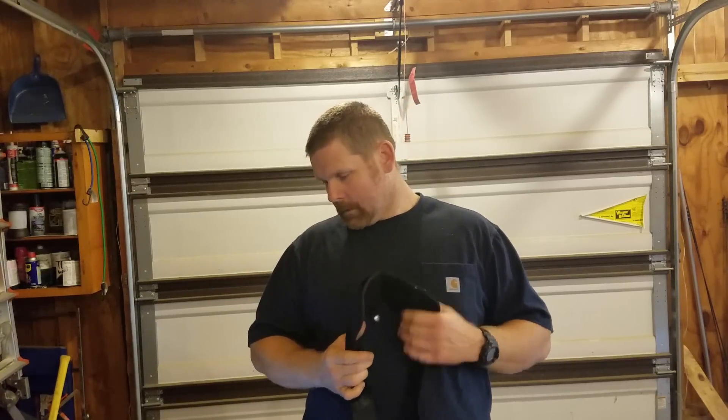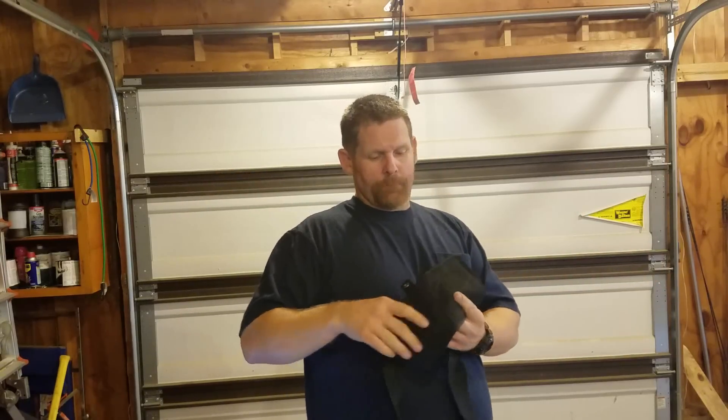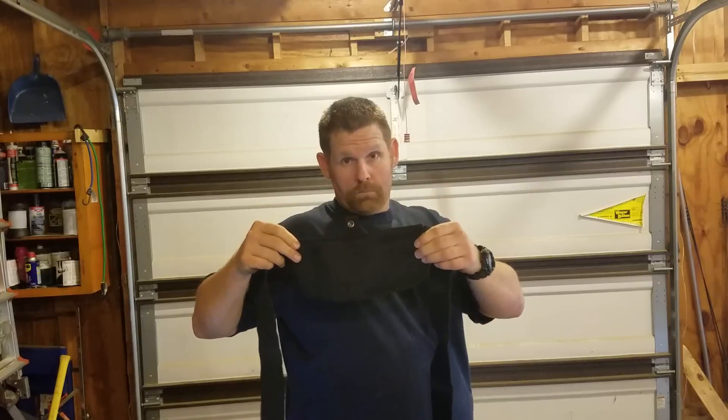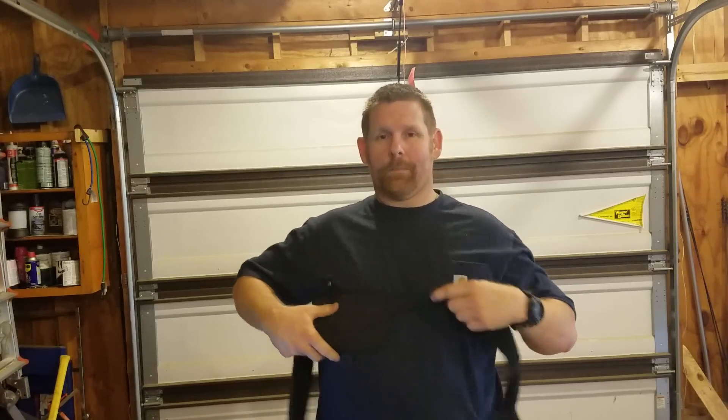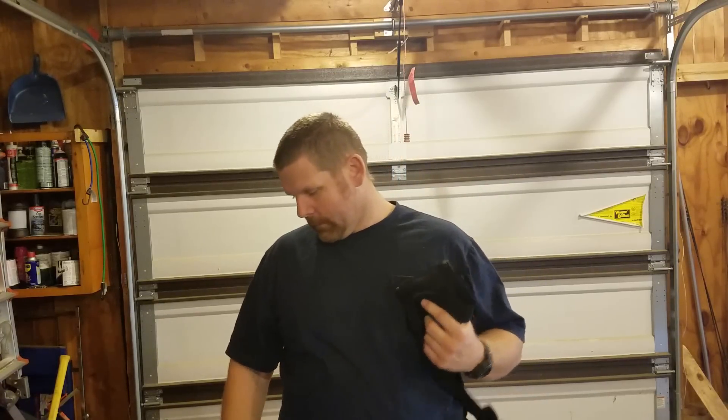Here are the pros. It's extremely concealable. When you put this on with your jeans, even if there's not a lot of waistband, you can tuck it down low or ride it up high. I've even seen videos where people wear it around the chest, which I don't recommend. But it's concealable front, back, right, left — appendix, behind the back — whatever. It is what it is.